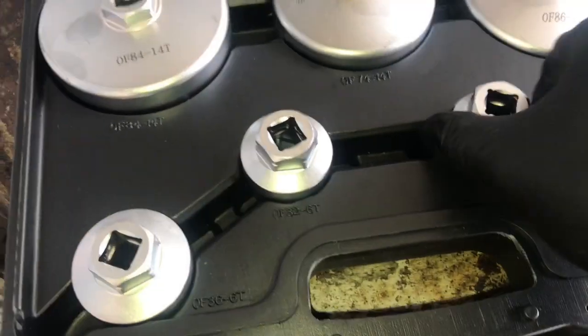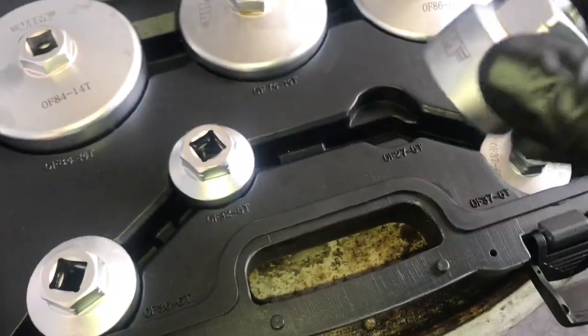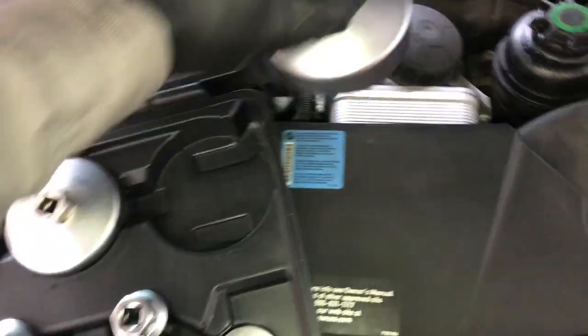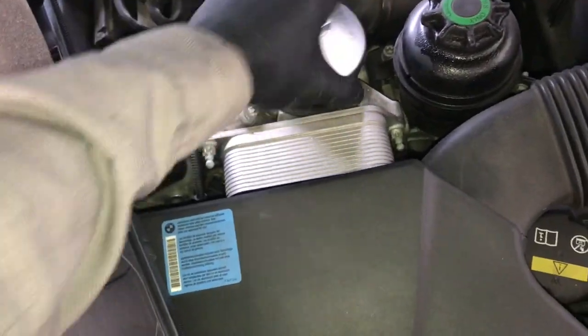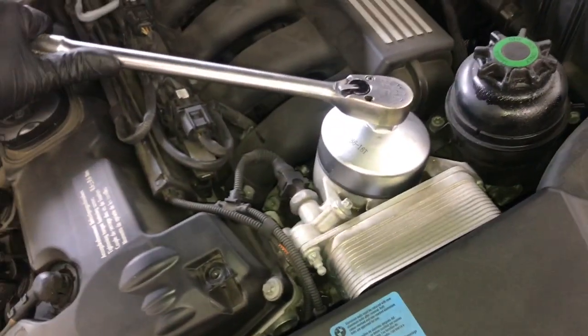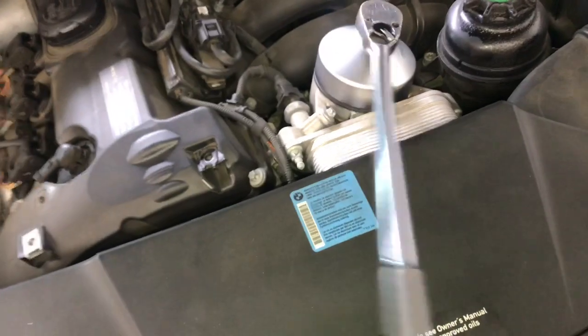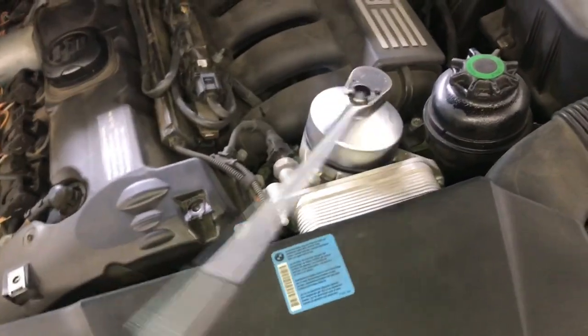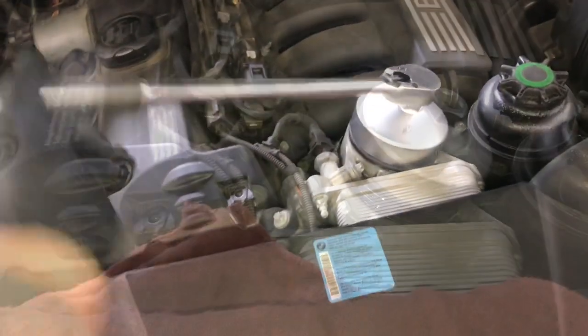Nowadays a lot of vehicles are going to the canister style oil filters, and they require special sockets and tools to get the oil filters off, especially on European and Asian vehicles. Here I am using one of the VIM sockets to remove a BMW oil filter. These canister style oil filters have been around for quite a while now, but there are more and more manufacturers coming out with them and coming out with different styles and shapes.